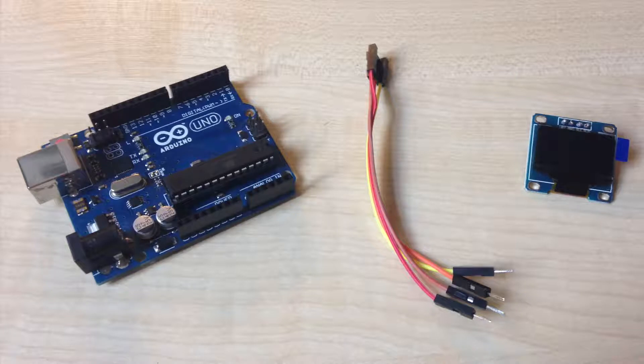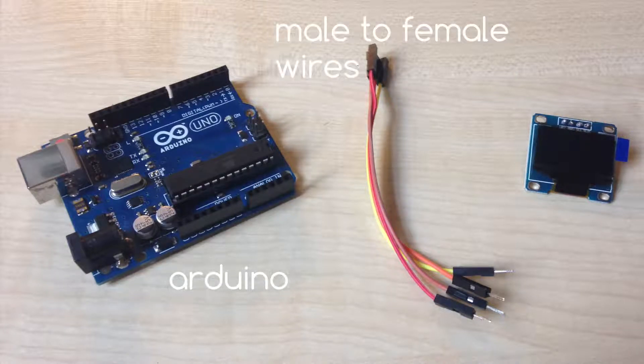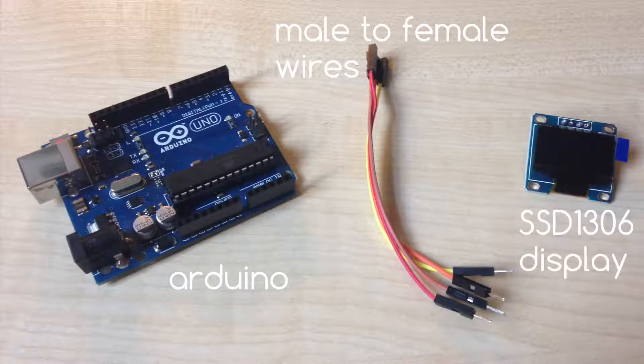For today's build we only need an Arduino board, some male to female wires, and an SSD 1306 I2C display. Links for the parts are in the video description.